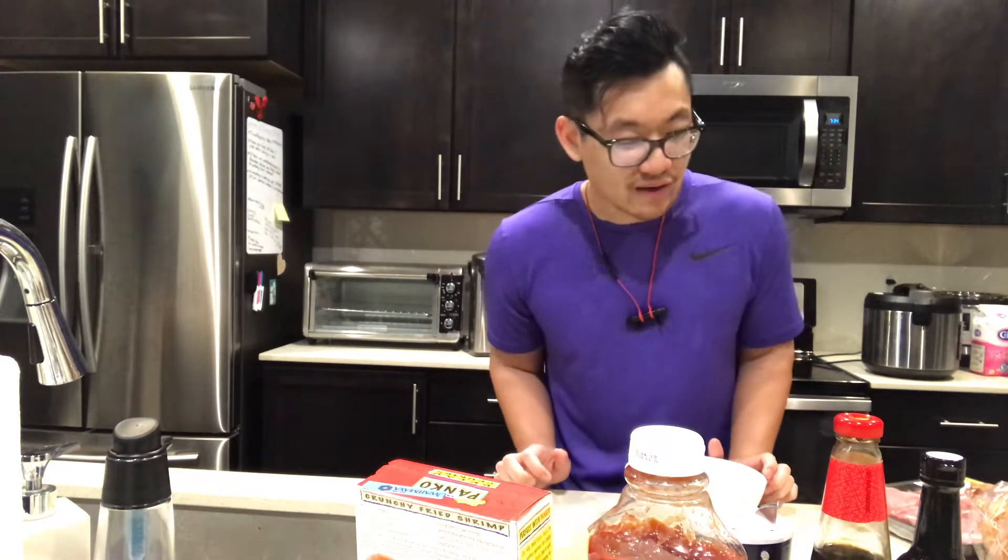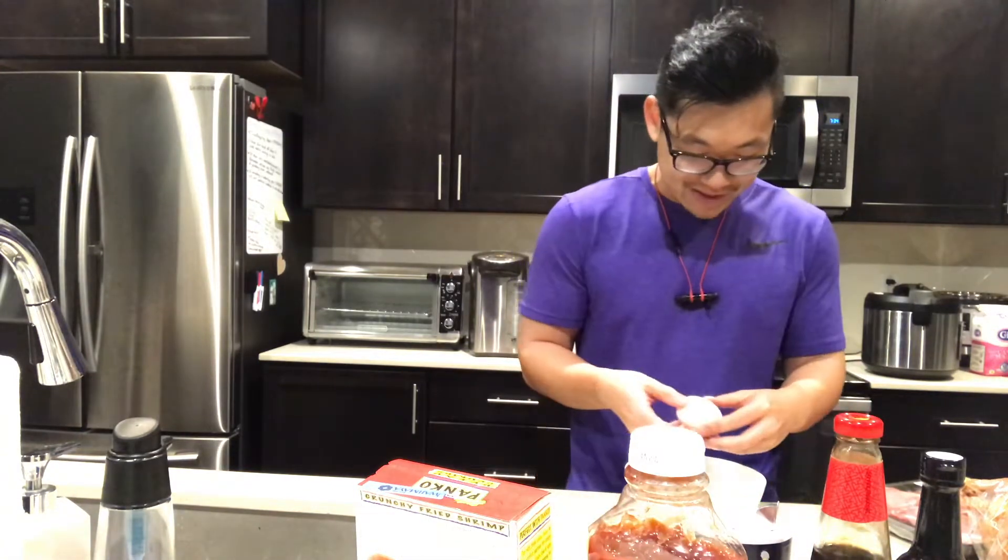The recipe calls for one egg per two pork cutlets. We have six pork cutlets, so if you do the math, that means we need three eggs. I've got three eggs right here, so we're just gonna crack them into the bowl. Very simple.